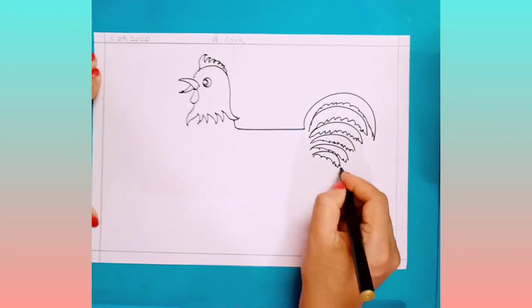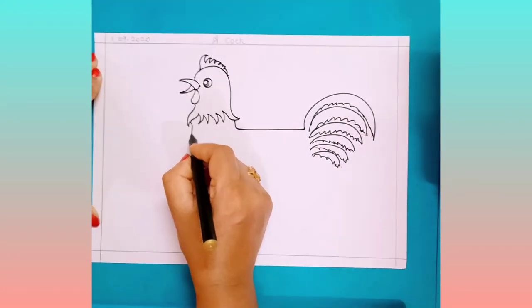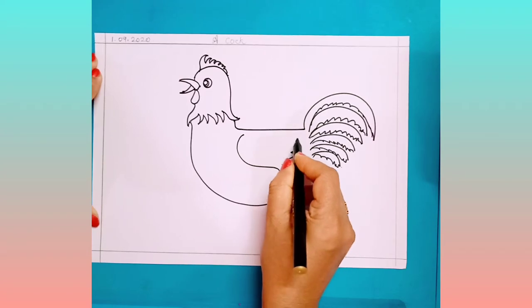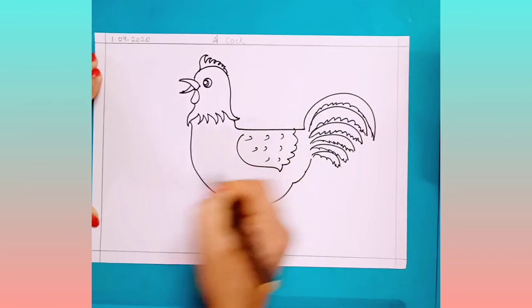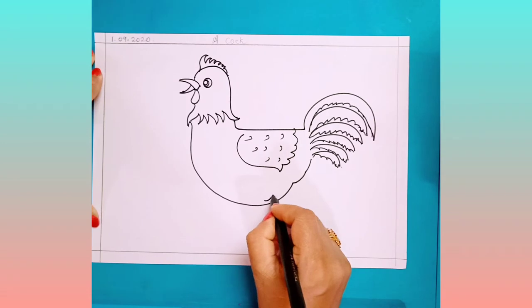Now keep your pencil here. In between this, draw some curved lines — u-shapes. Now after this, you have to draw a leg here.